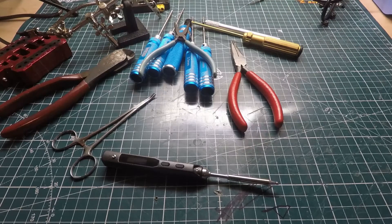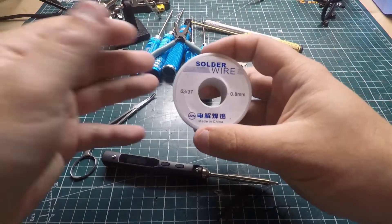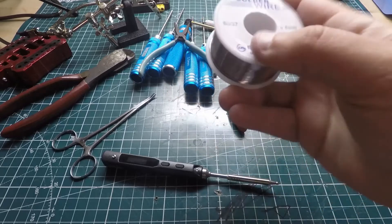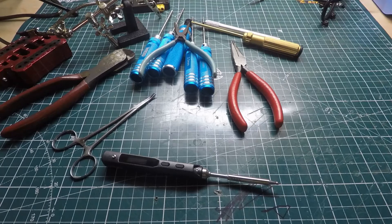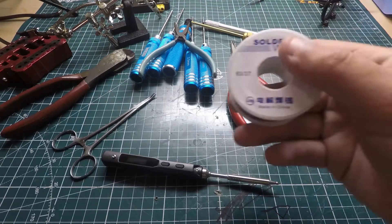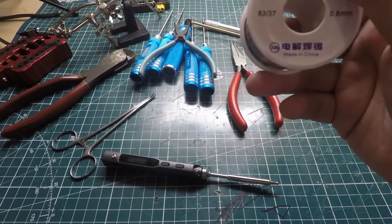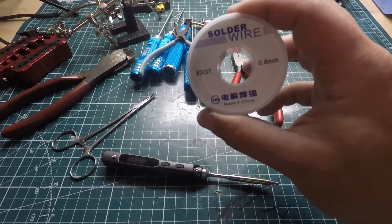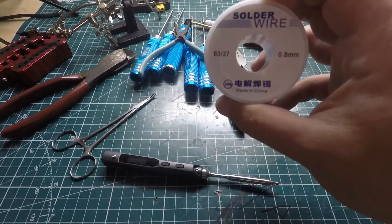Another thing I didn't talk about is solder. I'm using 63/37 solder. You can either use 60/40 or 63/37 — I prefer the 63/37 and I'll provide a link to everything in the description below. I think I got this from Banggood and it actually works pretty well, so I'm going to keep with it.